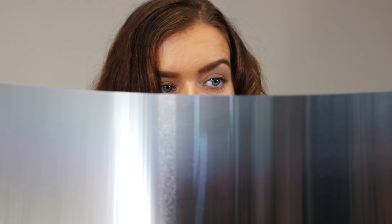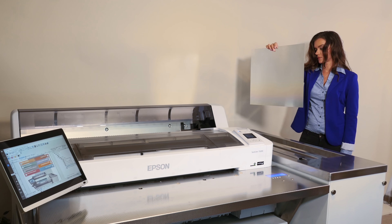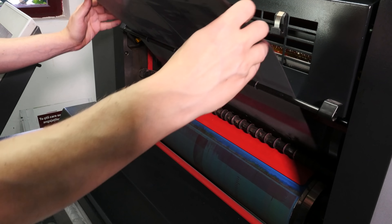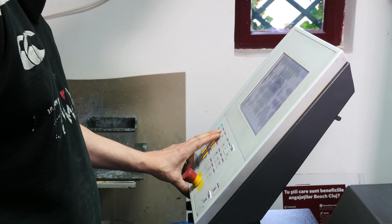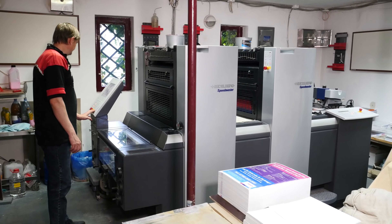The plate is now ready to use on the press. It has identical properties to any conventional plate. The run length, halftone type, ink adhesion, colour accuracy and stability will all be exactly what press operators are used to.